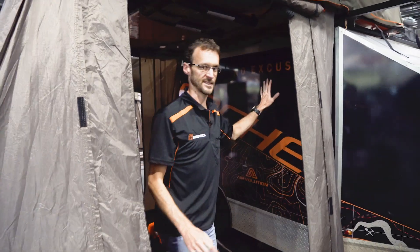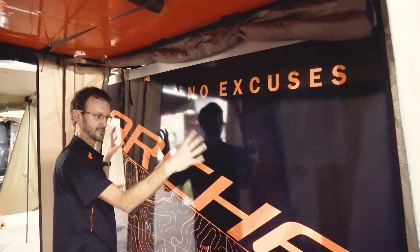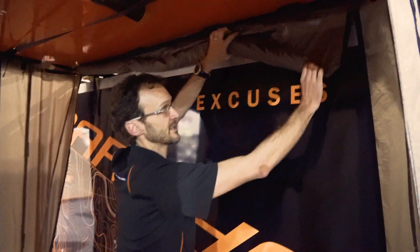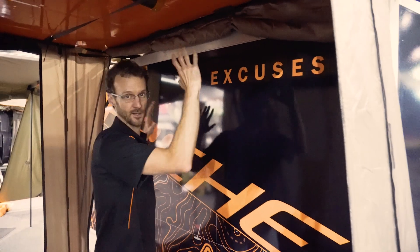There's one other entrance you can use with the annex and that's in the back. At the moment this is zipped open and there's a trailer on the other side — if this is attached to the vehicle, I'd be able to access the vehicle from inside the annex. If I want to enclose the space completely, there's just a single storm proof panel that I can zip up to enclose it completely.